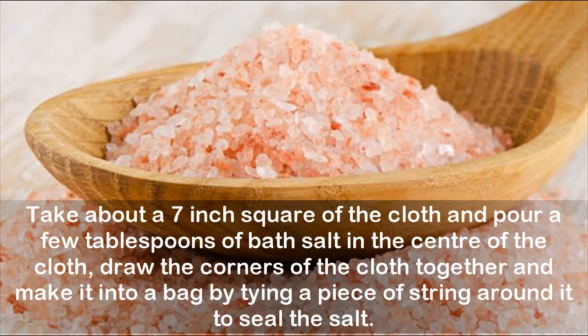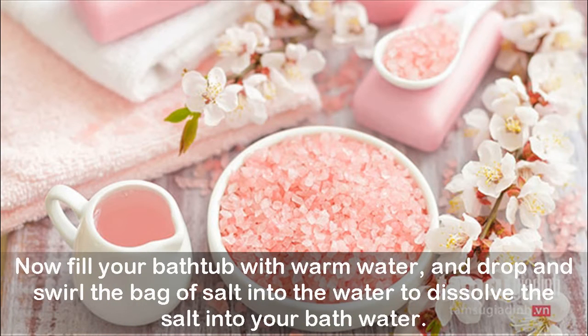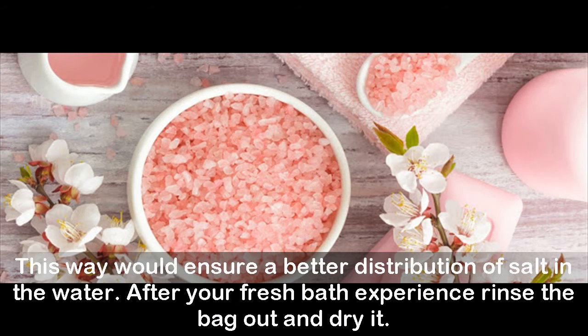Now fill your bathtub with warm water and drop and swirl the bag of salt into the water to dissolve the salt into your bath water. This ensures a better distribution of salt in the water. After your bath experience, rinse the bag out and dry it.